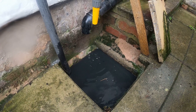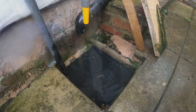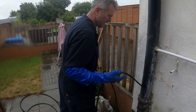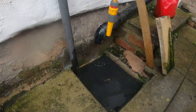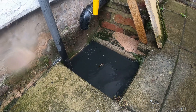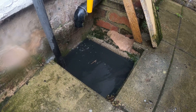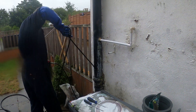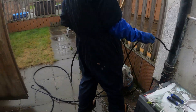Sounds like there might be a blockage on the bend - get ready. I'm not even getting around this bend - the bend's here. Get ready, let's go now. Get ready on that, as soon as that goes. It's hitting something hard there. There's something big there.